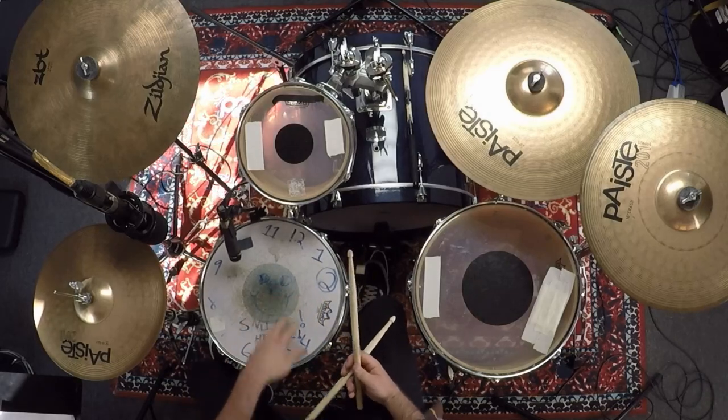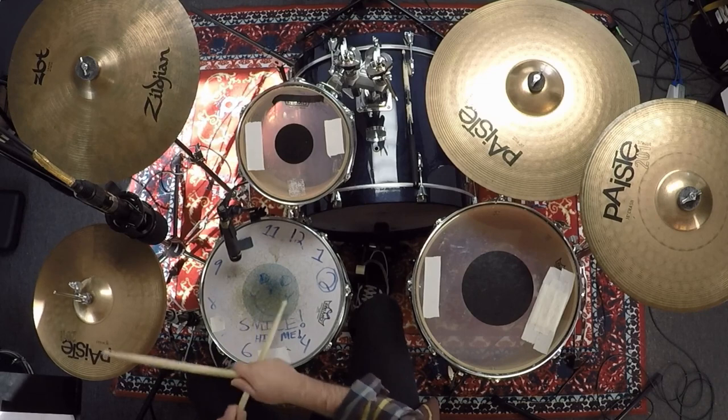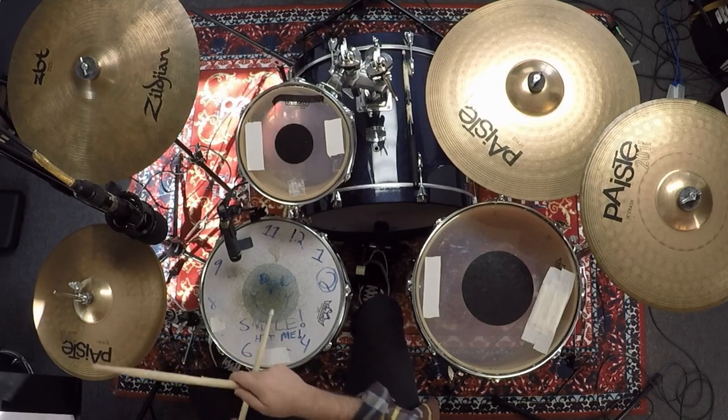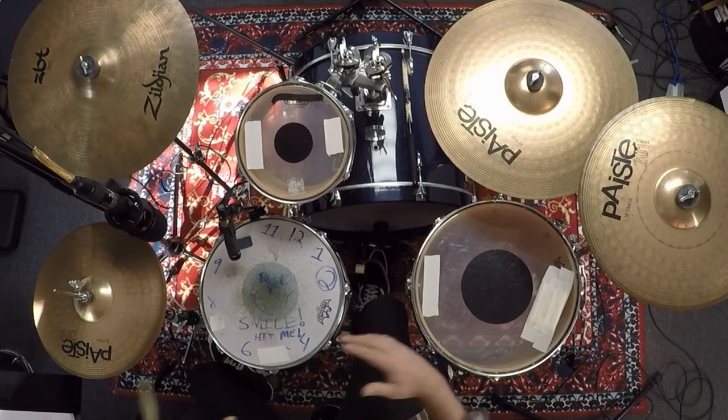If you're intermediate, the subdivision might help — try doing the eighth note on the hi-hat with the same snare pattern. Ready, play: one and two and three and four, and one and two and three and four.